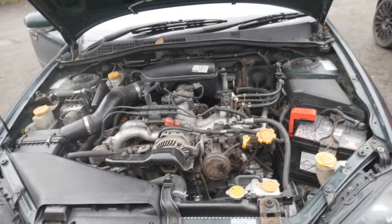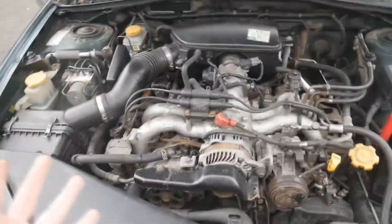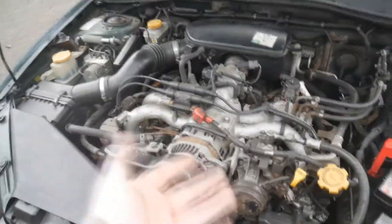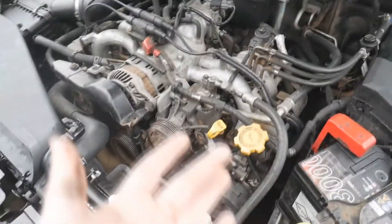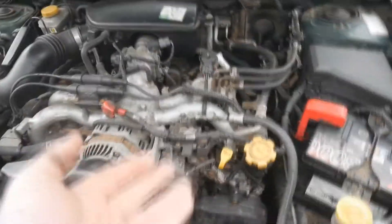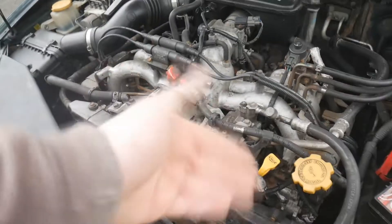So this is the engine bay of the Subaru. First thing I'd advise is just checking if anything looks bad - look for scorch marks from signs of an electrical fire, look for leaks, pools of water, tears, rust, that sort of thing. Just have a look and see if anything doesn't look right or looks out of place.